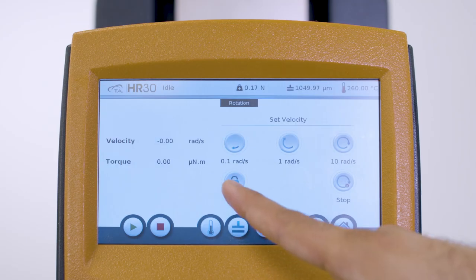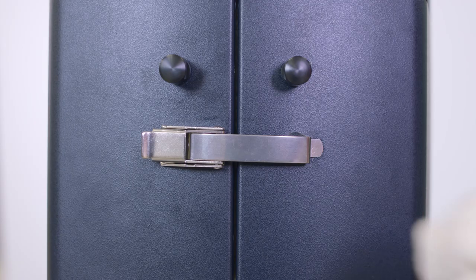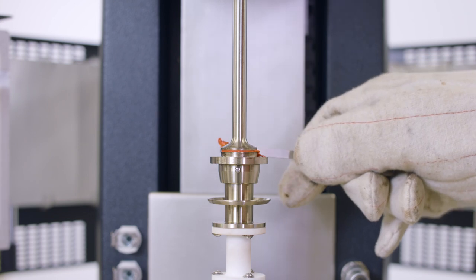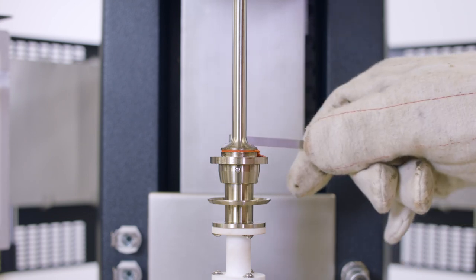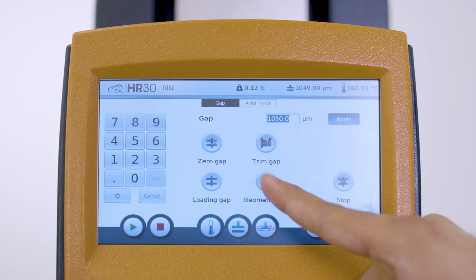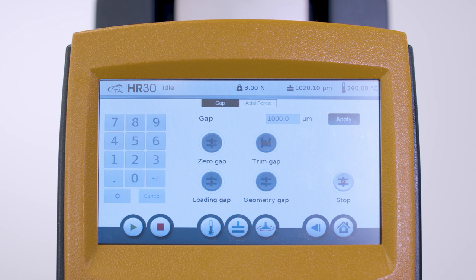Lock the geometry using the touchscreen and open the oven. Use the trimming tool to trim the excess amount of sample from the edge of the 25 millimeter plate. Close the oven immediately. Set the gap to the final measurement gap. Now you are ready to perform the melt rheology experiments.